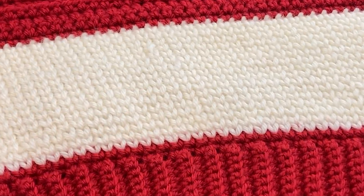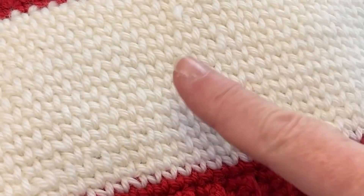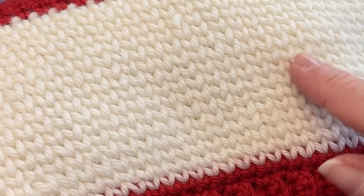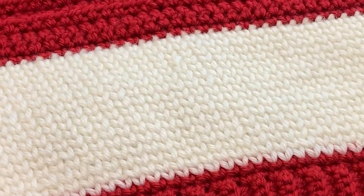Hi everyone! This is a tutorial on how to crochet the waistcoat stitch. This stitch is not only visually striking but also adds a lovely texture to your projects.